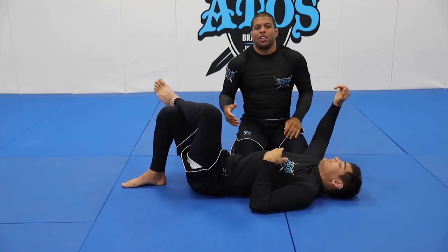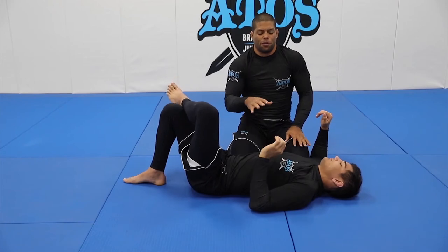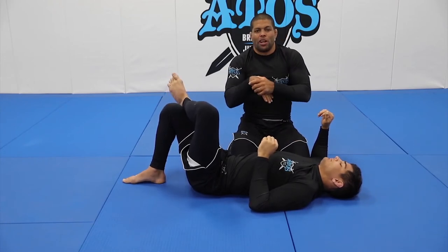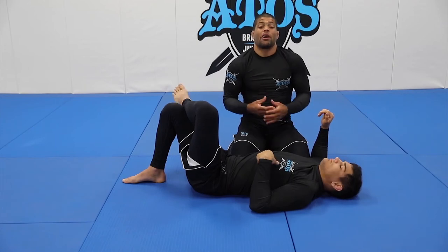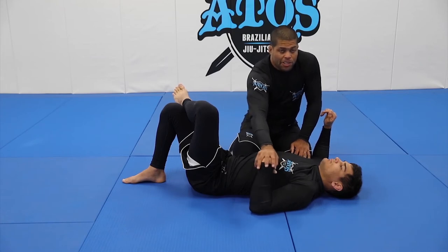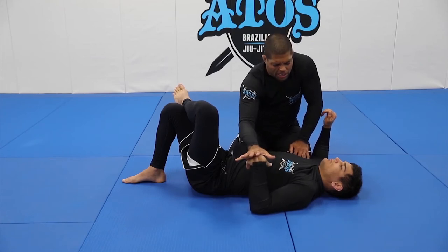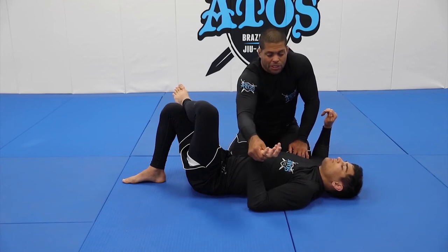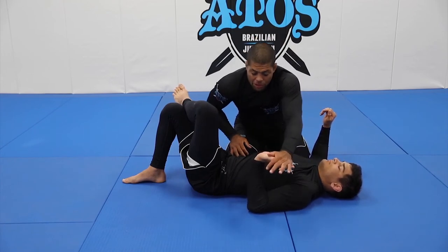Be careful, especially in the beginning. If your opponent or partner is really flexible, they're not going to feel the wrist lock. But if they're not flexible, they're going to tap right away. Also be careful because this can definitely hurt. This particular wrist lock hurts less because it's a more natural move, but this other one here hurts more.